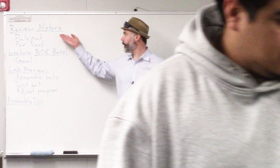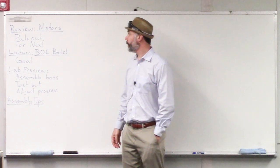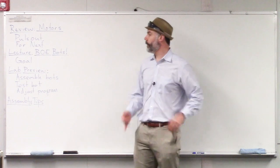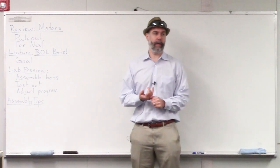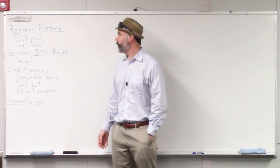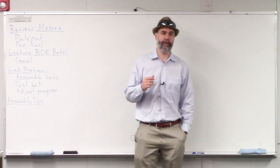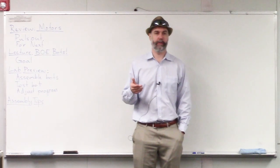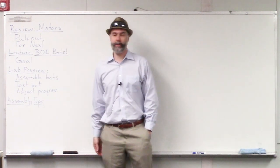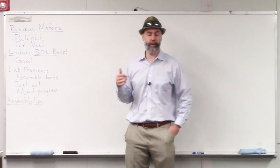Today we're going to start with a review of motors. We talked a little bit about motors last time, so we'll talk about how they work again. Then we'll look at two commands we used to control servo motors — the pulse out command to send messages to the servo motors to tell them how fast to turn and which direction, and the for-next loop to tell them how long those motors should rotate.